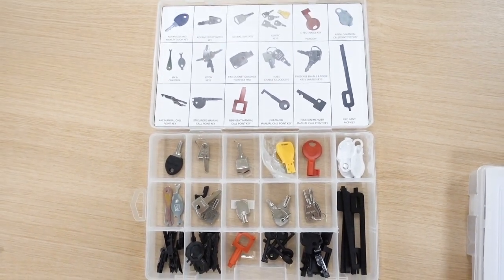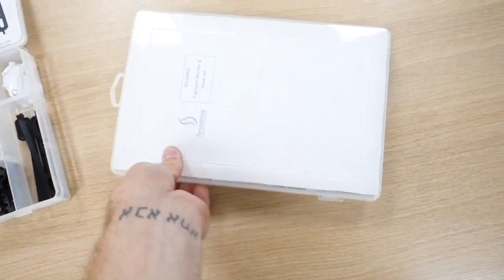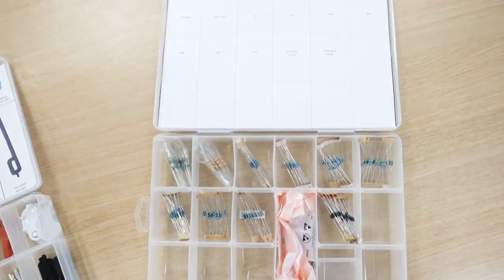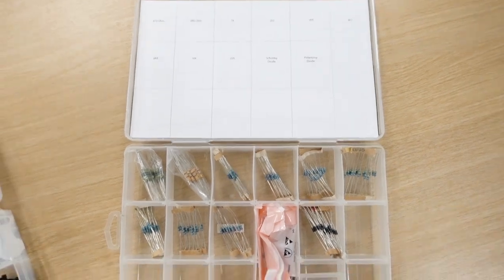I'll put a link below in the descriptions where you can purchase these from. And then in this one you've got the little resistor and diode set — they tell you what ones they are: 2K, 2K, 1K, 470 ohm. I've got to admit, very handy little kits, neat little boxes. It's worth buying them.